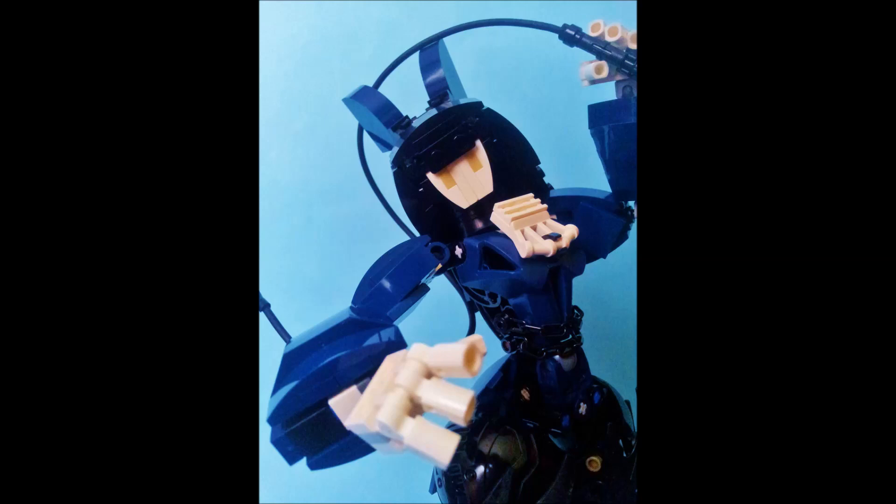When I say custom in this episode, I do not mean cut, painted, or modified pieces. I mean using a whole bunch of different pieces to make a version of a piece in a more detailed manner. That is what I mean.